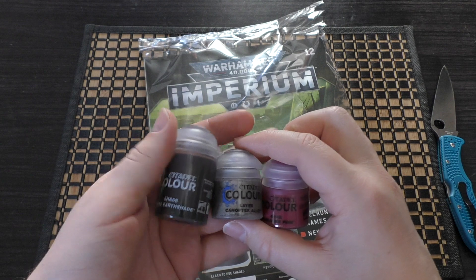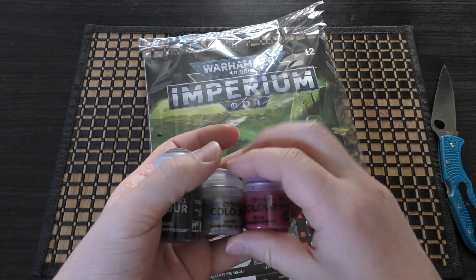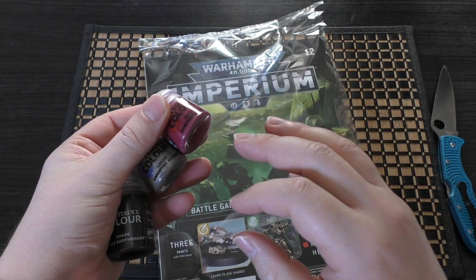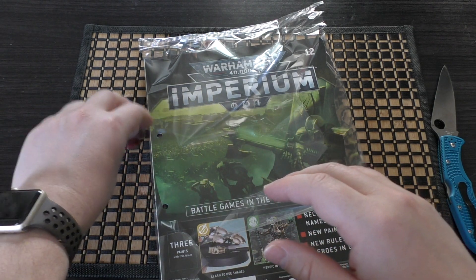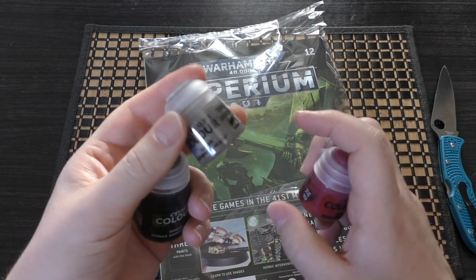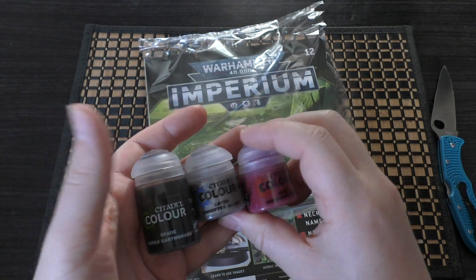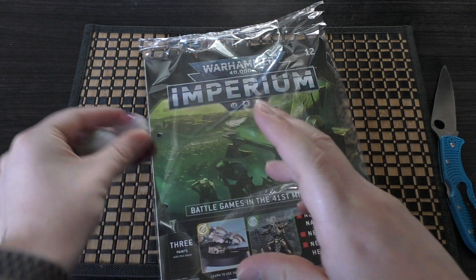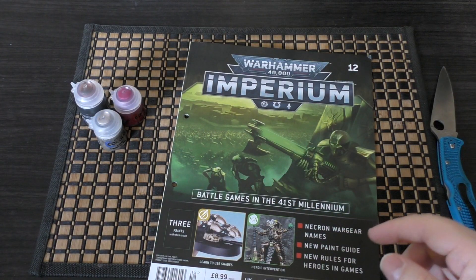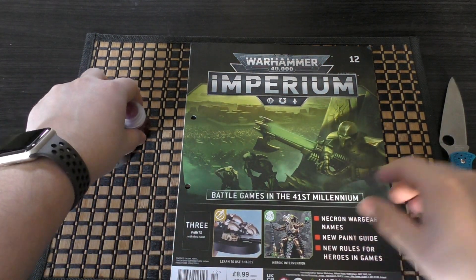I'm not a massive fan of them including only paints. I understand why they do it if you're new to Warhammer 40,000 and this is getting you into the hobby — that's great. But if they do include paints, I always suggest a minimum of three, because typically these paints cost £2.75 each. This shade is almost £5 and the Canoptic Alloy is almost £4. I would not like to see any issue consist of only two paints, as then it's not really worth your money. As it stands, all those paints together cost £11.20, so you are still saving a little bit with issue 12.